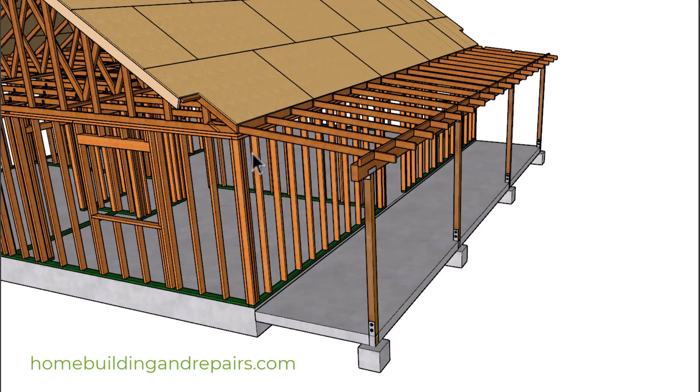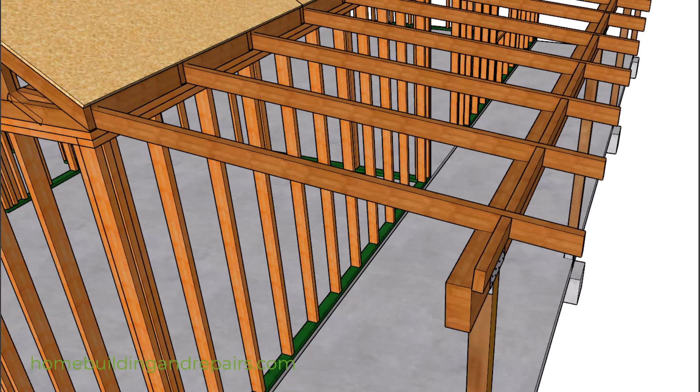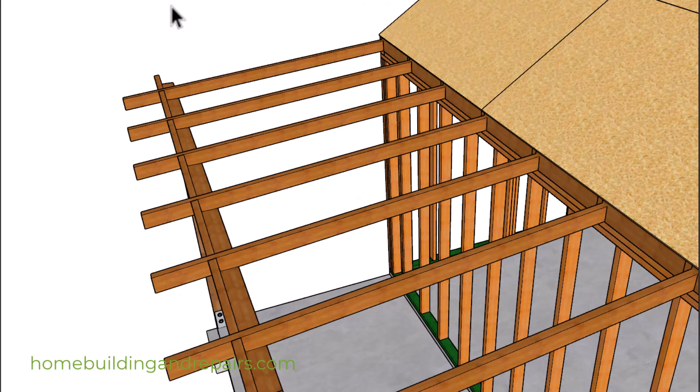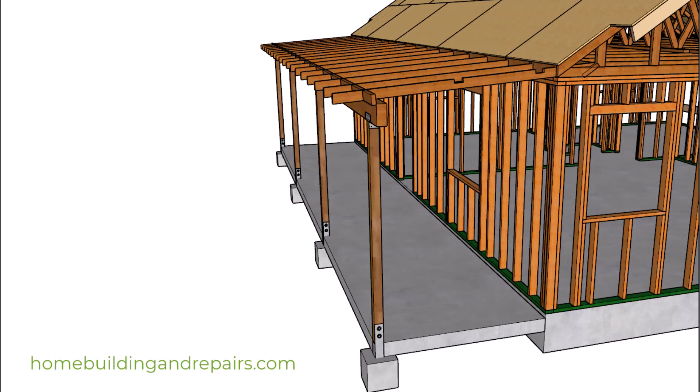In our next example, we can have the rafters sit on top of the wall framing and simply lower the height of the beam. And even though I'm not going to show it in the next example, you're going to need blocking for everything. You might even need mid-span blocking on rafters that span 10 feet between the bearing points — between the top of the beam and the top of the wall framing.